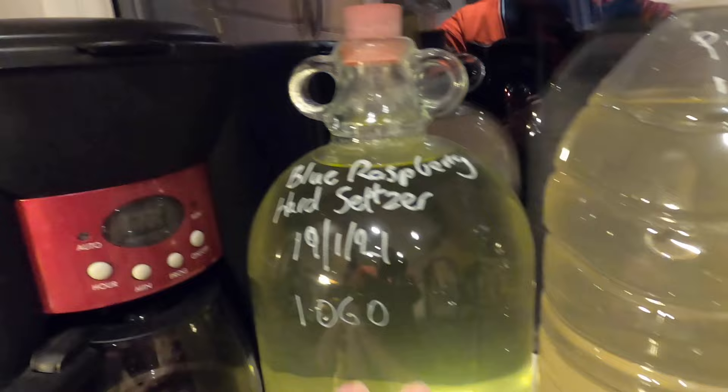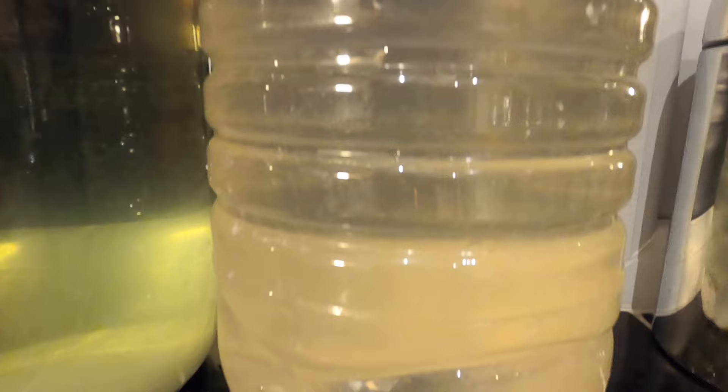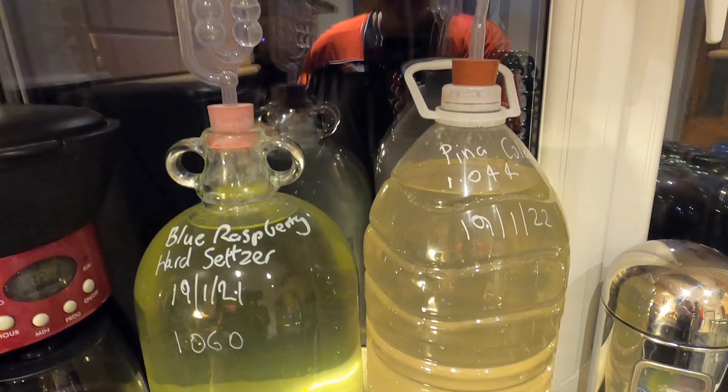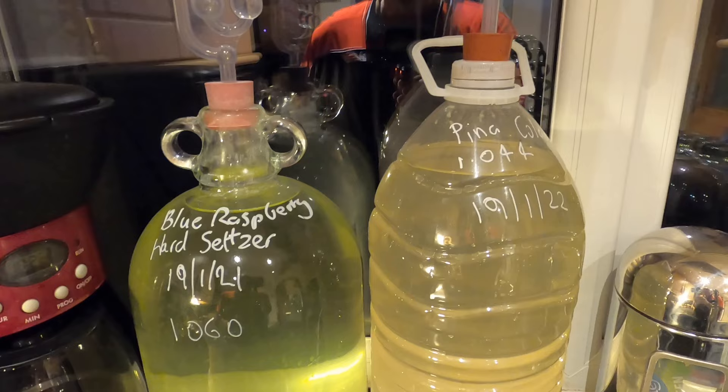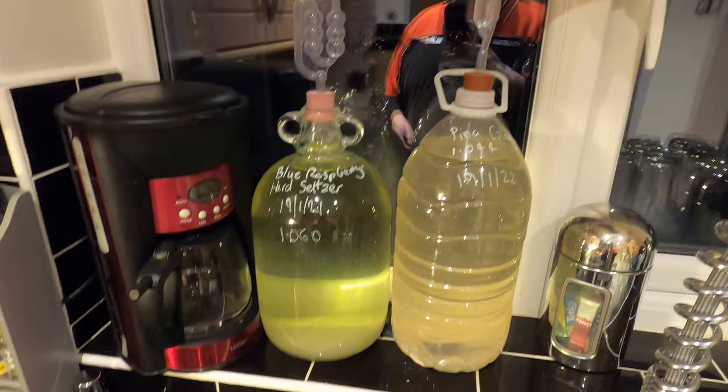Good morning from the kitchen folks. It's been ten weeks since I made my hard seltzer and now it's bottling day. The blue raspberry has maintained a blue tinge and is completely transparent. The pina colada has got a very slight yellow tinge and is also transparent — it's cleared nicely and naturally by itself. This has fermented for quite a while actually; it was probably bubbling in the airlock for six weeks, and then for the last month I've had it somewhere cool so it cleared. I've got my bottles cleaned and sanitised and my plastic bungs in very hot water softening up.